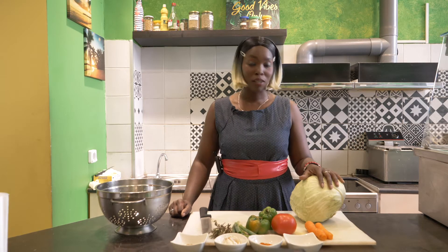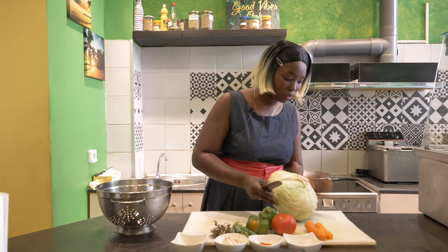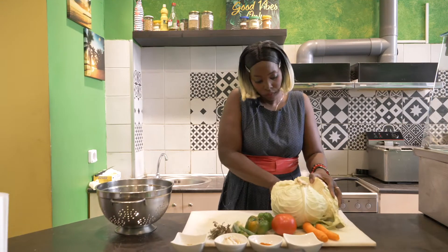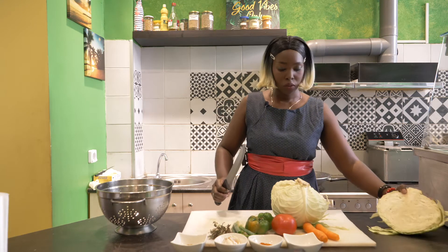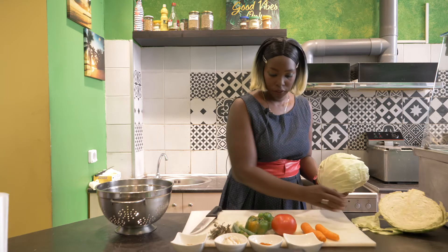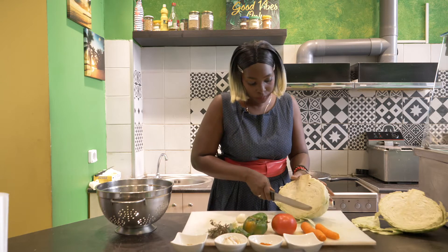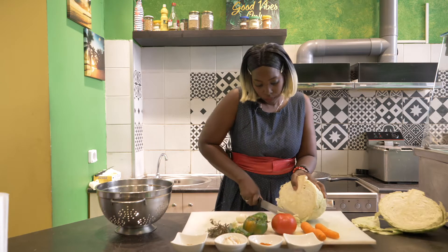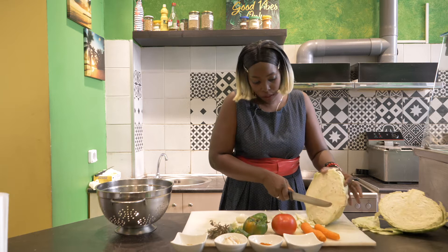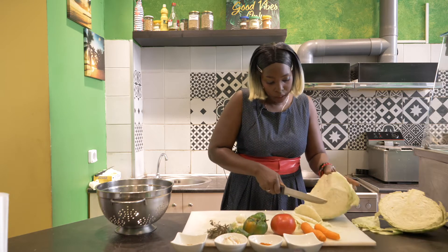So now I'm going to cut up my cabbage. Let me cut it in two — this is the big one. I'm not going to use everything because it's a big one, so I'm just going to use half of it. You can cut it as thin as you want it, or as thick as you want it. I'm just going to chop it like this.